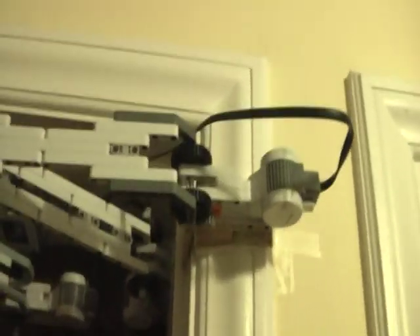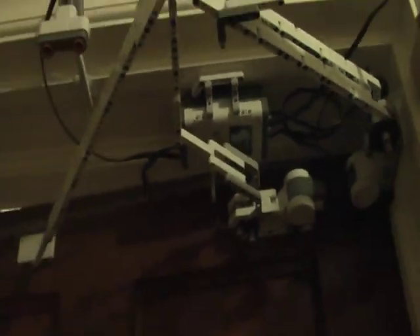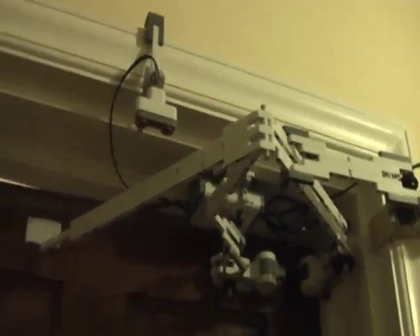This is the first motor, the second, and the third motor. And this is the brain of the robot. And this is the automatic ultrasonic sensor that opens the door. And there's a touch sensor in the back that also opens the door.